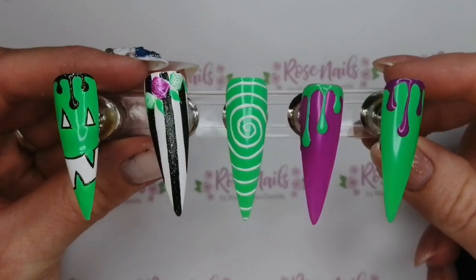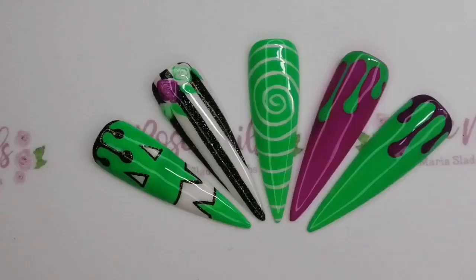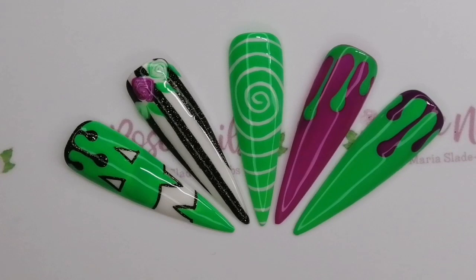I've also just added some leaves onto the Beetlejuice stripey nail by those flowers, and I'm just going to use my tempering top coat on these and they're all done. Please hit that subscribe button for more gel polish tutorials — I hope it was helpful and I'll see you in the next one. Bye!